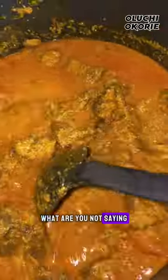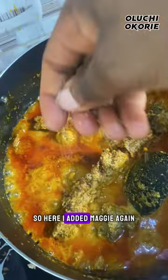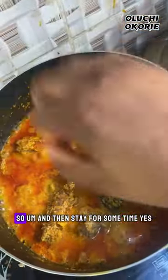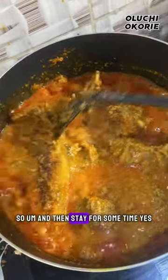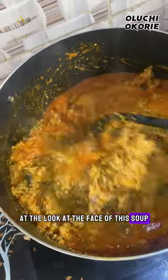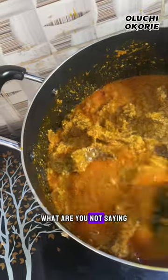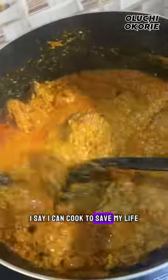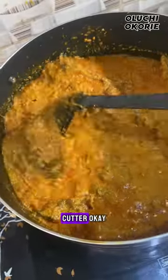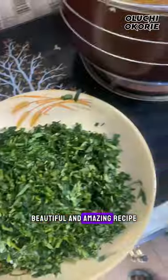I added Maggi again a second time and stirred for some time. Look at the face of this soup — I can cook to save my life! I can cook, cook, scatter! Please stick with me if you want to learn beautiful and amazing recipes.